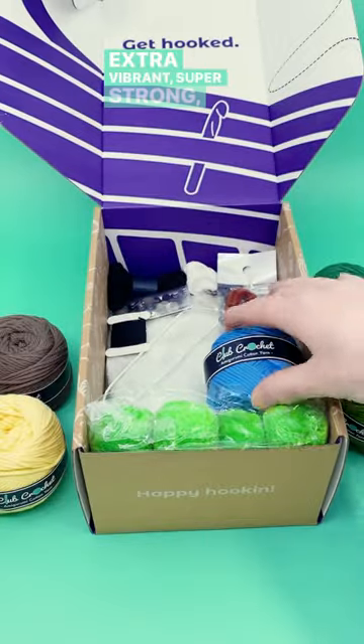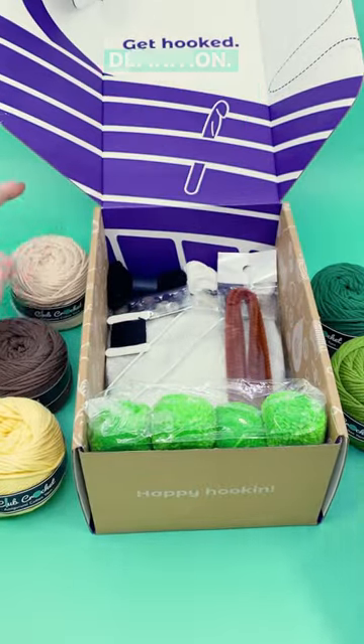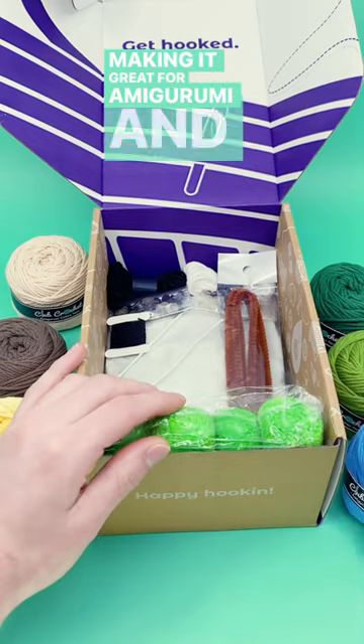it's extra vibrant, super strong, and has fantastic stitch definition, making it great for amigurumi and beginners.